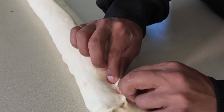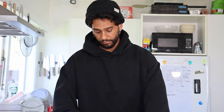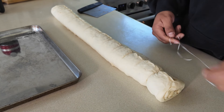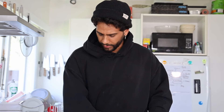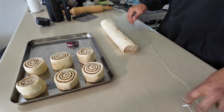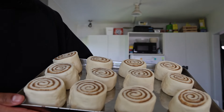Now we're sealing it — pinch and roll, pinch and roll. Then get your piece of floss for the scroll-cutting hack. If you haven't seen the vegemite scrolls video, I invite you to check it out. Using floss gives you cinnamon scrolls that look perfect and uniform. Take your time — they all look pretty uniform, like they're part of the same team.